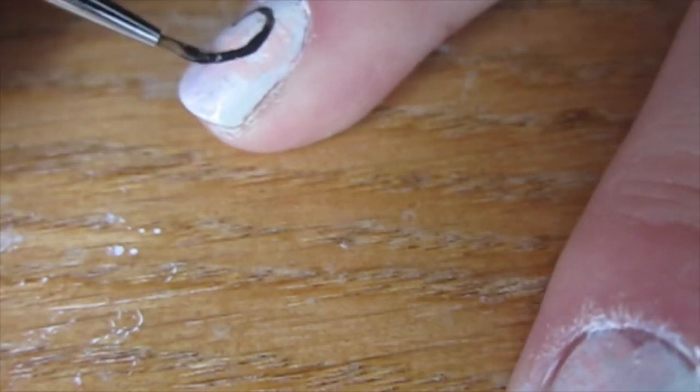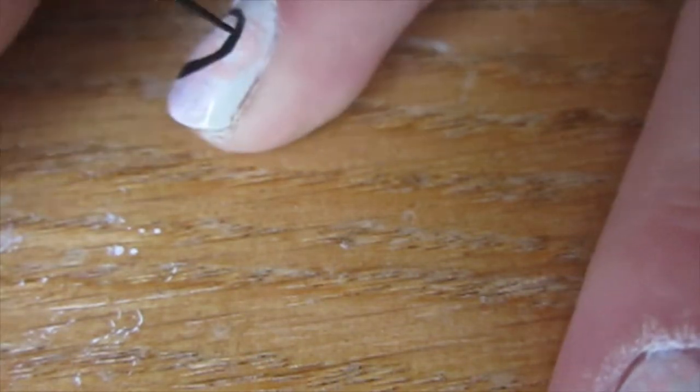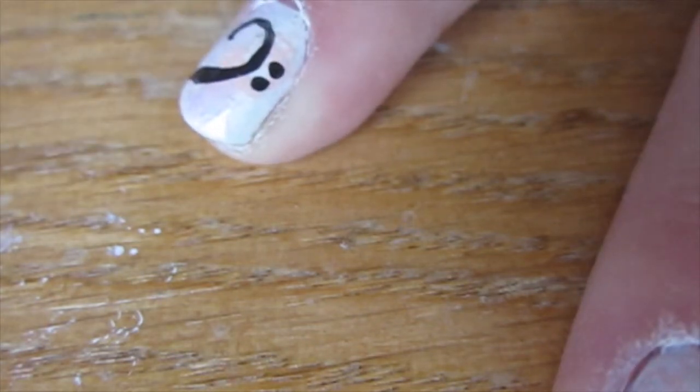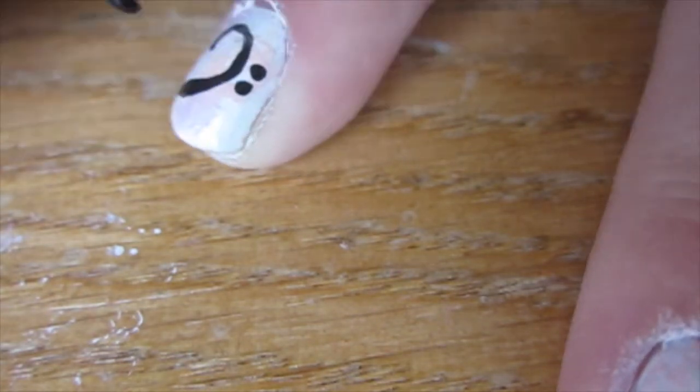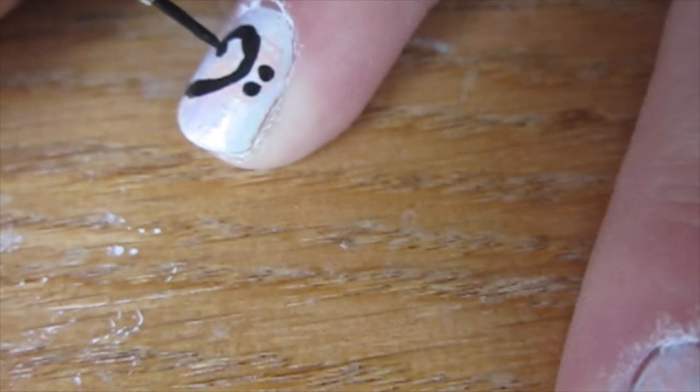It kind of looks like a backwards, elongated C. Next, we're going to create two little dots on the side, and then touch up the upper left part of the bass clef symbol, making it a little thicker with a little knob on the end.